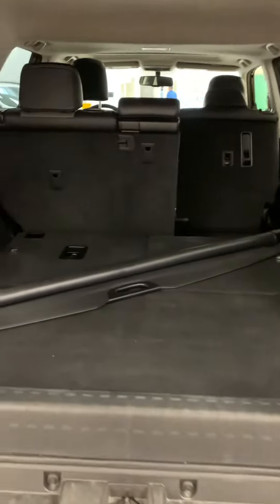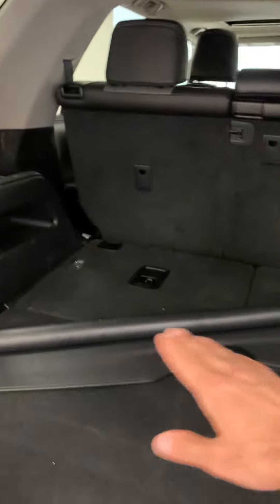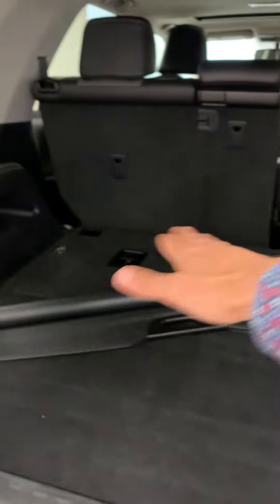I'm going to go ahead and pop the trunk open. For the third row seating, it's completely flat for the trunk right now. You could put them up if you wanted to carry more passengers, but if you wanted to — for example, for your dogs — you can leave those flat.